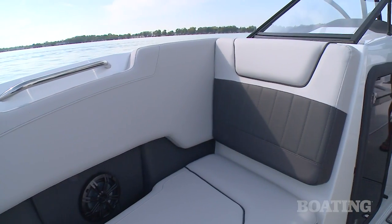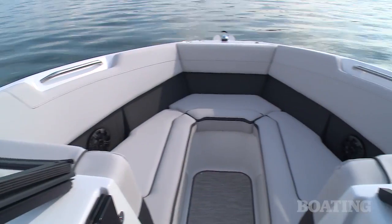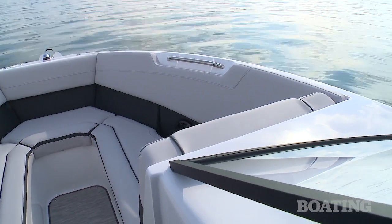One thing I really like is how deep the bow cockpit is. That means an adult can sit up front without blocking the driver at the helm.